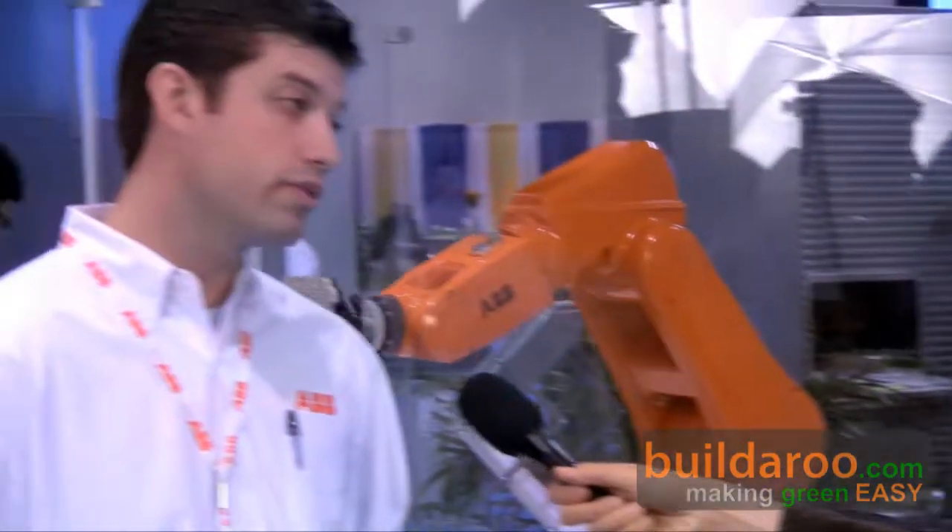Are there any new products that the company is currently working on? Along with this robot, we're working on a new robot controller — it's actually running this robot right now. What we plan to do in the coming months to half a year is integrate that controller on some of our existing robot products, giving our customers more flexibility on the manufacturing floor and reducing the amount of floor space required for the robot controllers.